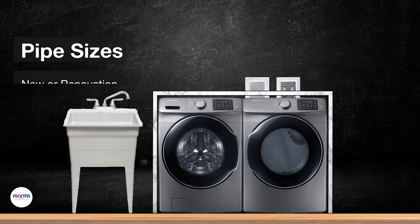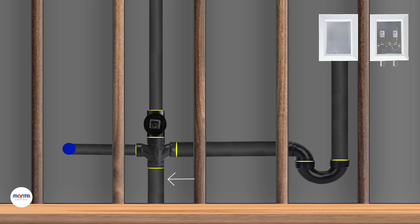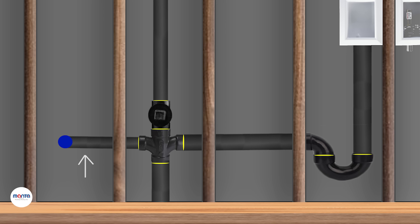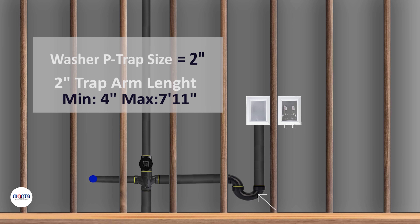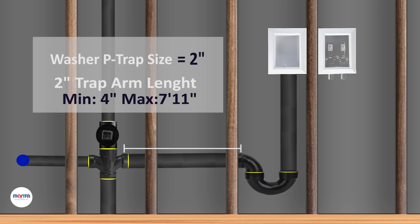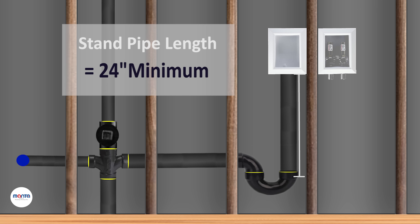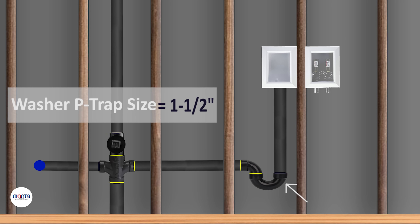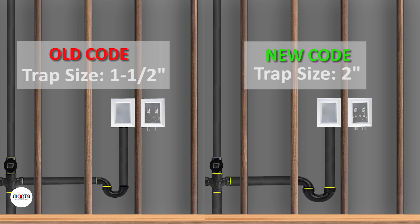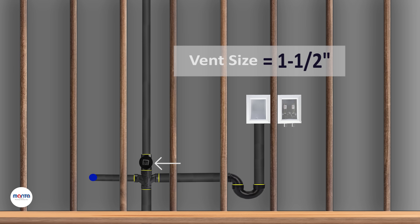The next thing to look at is the sizing of the pipes. The main stack serving the laundry sink and washer must be 2 inches. The sink trap is an inch and a half, and the minimum length of the trap arm is 3 inches while the maximum is 5 feet 11 inches. The washer trap is 2 inches while the maximum length is 7 feet 11 inches. The standpipe length must be 24 inches. You may remember in the old code the trap for the washer was an inch and a half, but recently it was changed to 2 inches. The vent serving the laundry drains will be an inch and a half.